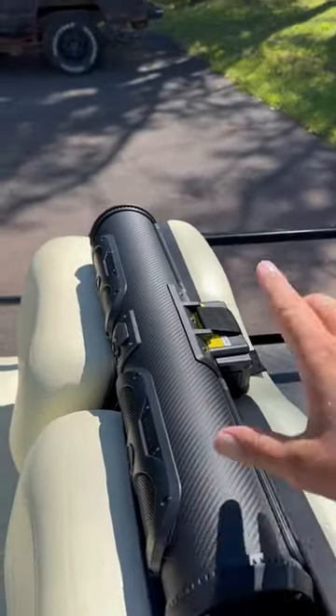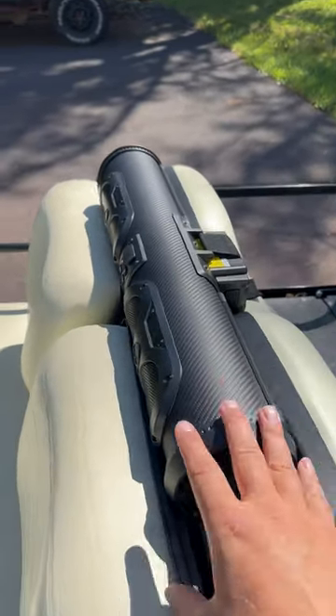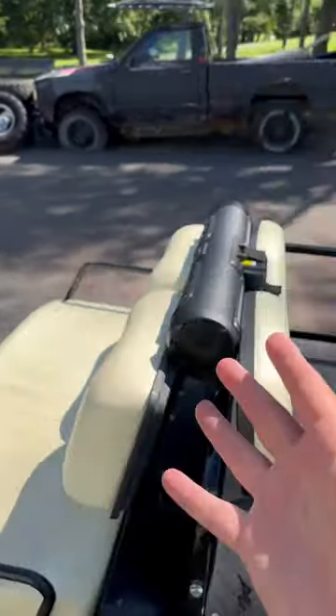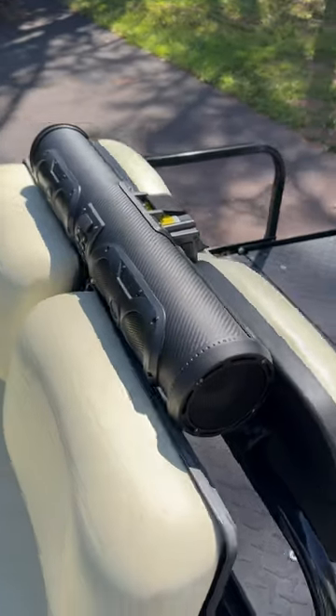Just gotta know, this thing has been an amazing upgrade. And if you're missing something on your golf cart, UTV, ATV, any of that, definitely check one of these out. I have been loving it.